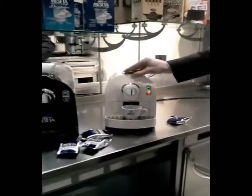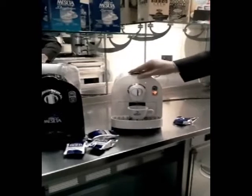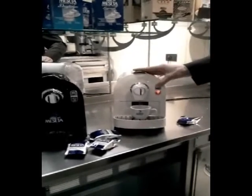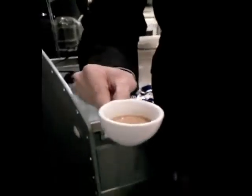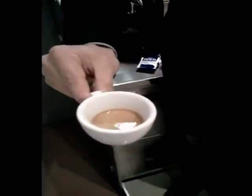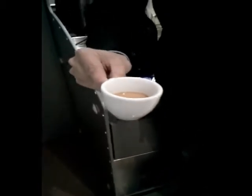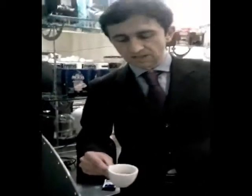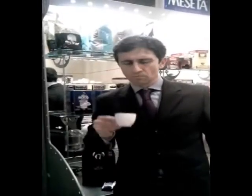I like it very short because I'm Italian, so I like the espresso the Italian way. That's enough for me. And just look at how nice the crema is. This is a real Italian espresso, just the same thing that you can get in Rome or Milan. That's very nice.